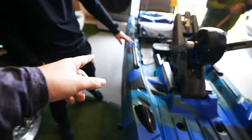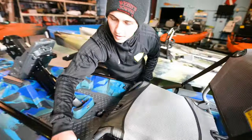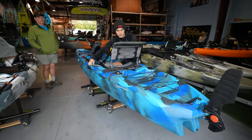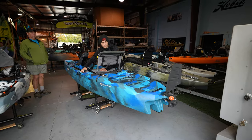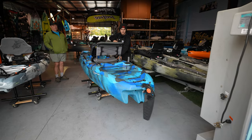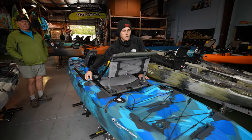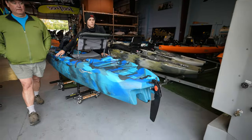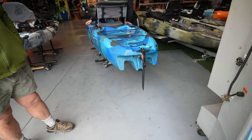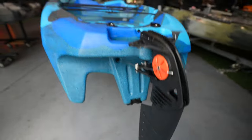There are gear tracks and rail tracks throughout. You also have paddle holders on both sides. This is your rudder control — to release the rudder, you pull it out of the little lock. Look at how much throw the rudder has all the way over — that's a lot, so it turns pretty well. There's also keel protection right here.